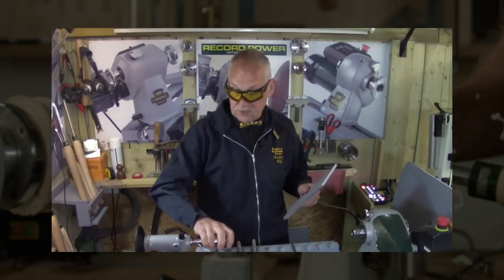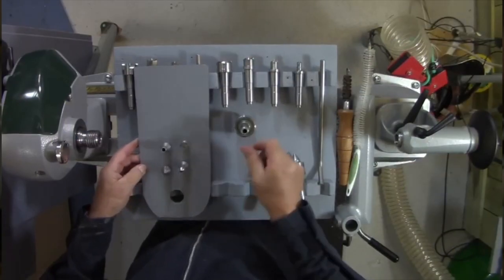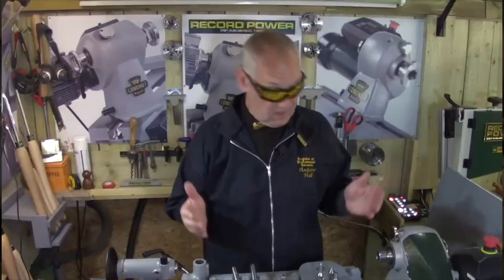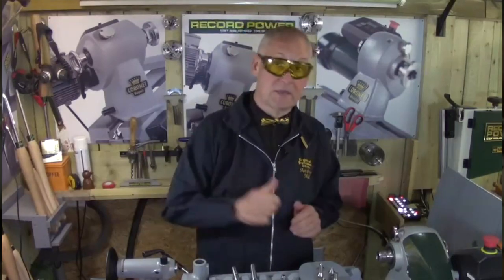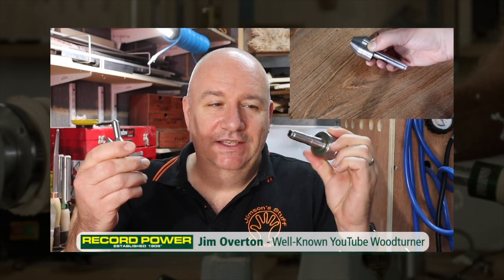Straight into the tailstock and we're good to go. That's more or less it with the new centres. I think they're lovely - great engineering, excellent additions to your workshop. So have fun, keep making shavings, and I'll see you next time.